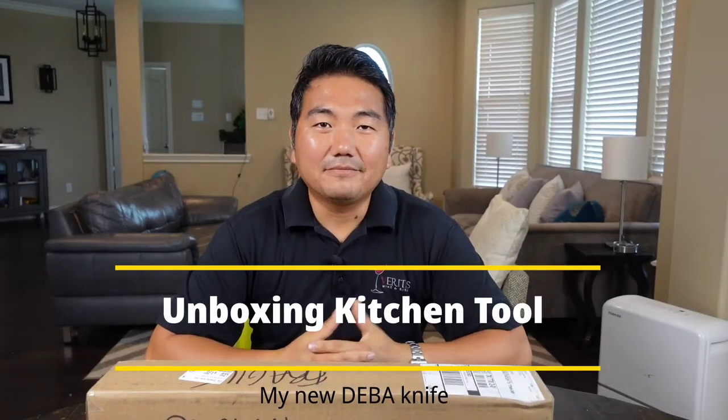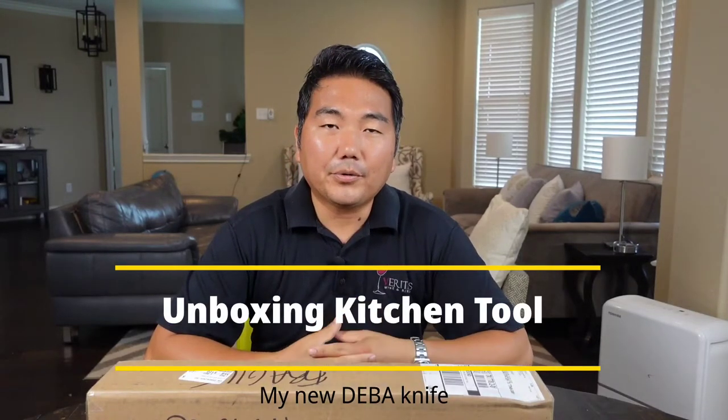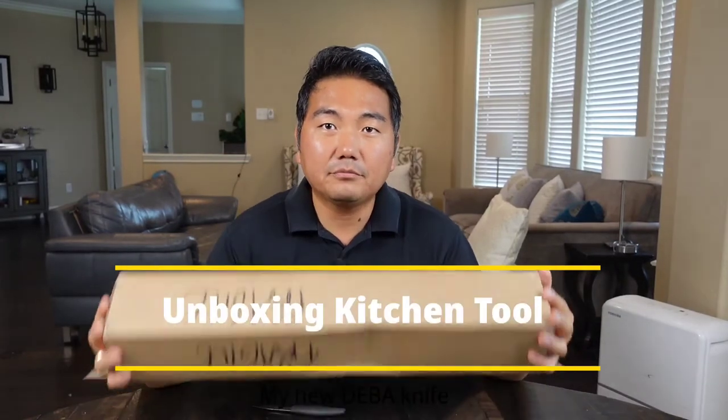Hi, welcome to my channel. Good to have you here. Today we're going to do a quick unboxing of my new knife.